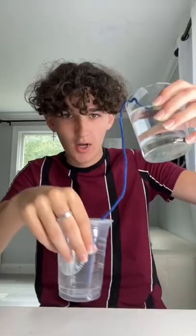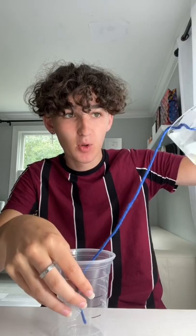What? How does this actually work? Alright, so I got my string attached to our water, and we're just gonna pour it, and it's supposed to follow the string down into the cup.